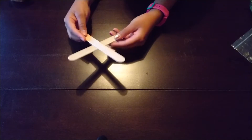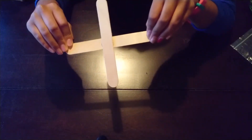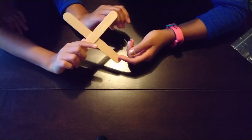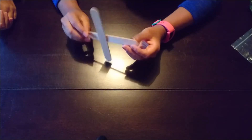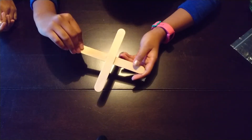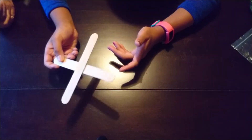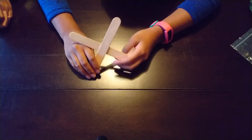We just finished hot gluing this together. If you put it this way it's an X, and if you put it this way it's a plus sign — or a multiplication sign. This is what you want. It's okay if it's a little weird shaped, but it's totally fine. We are going to start the main part of this next.